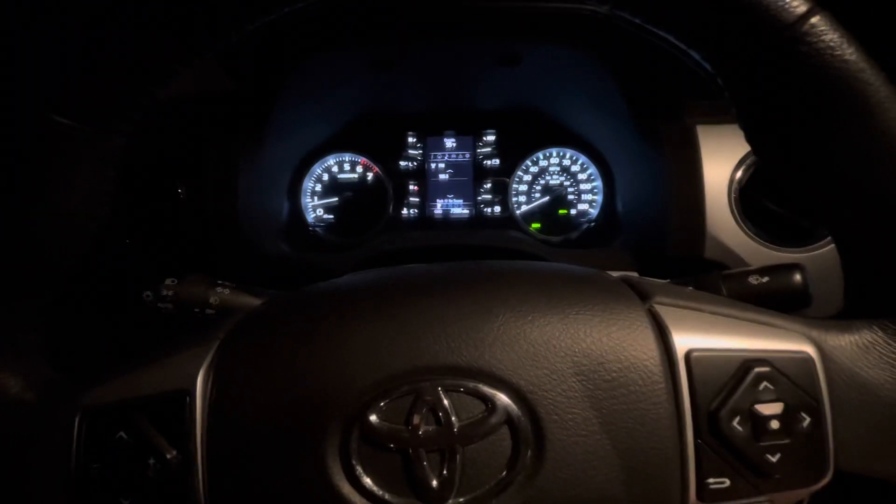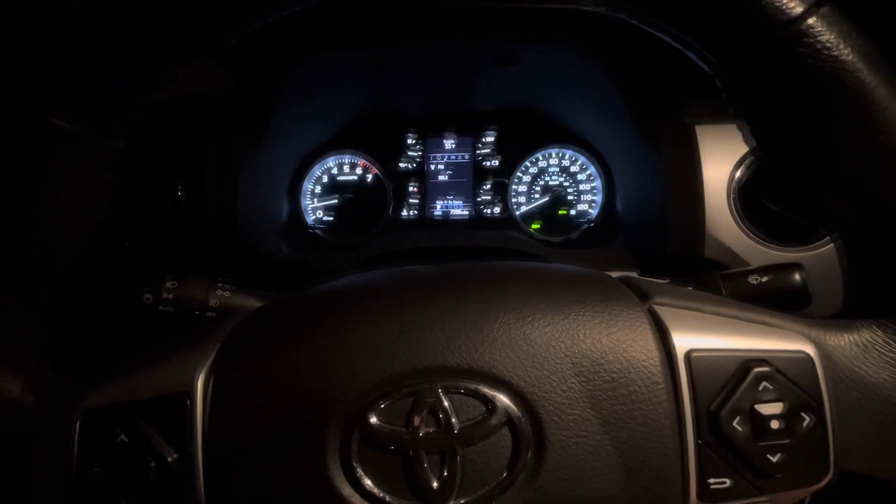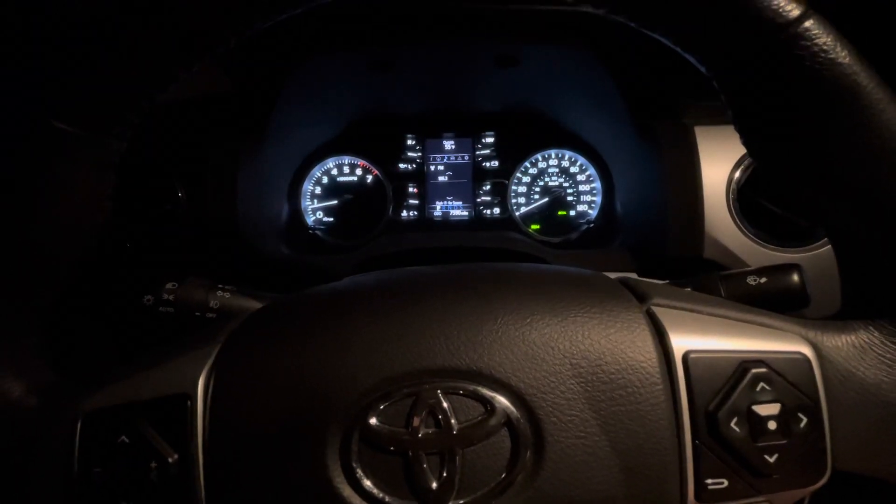Okay, just in case it was too small to see that on the dashboard, I'm going to zoom in on the dashboard and redo the last part of the video.